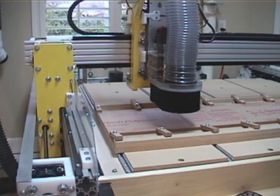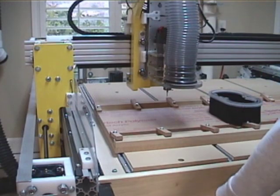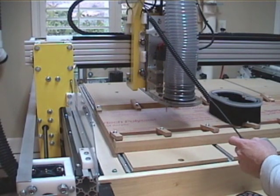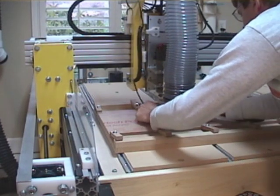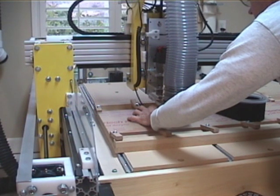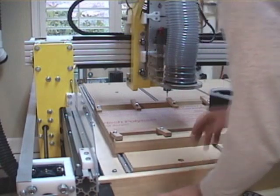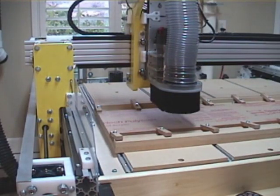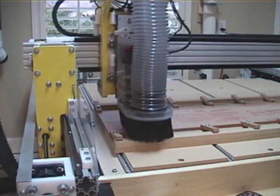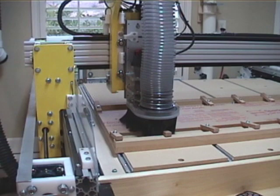Here's the dust shoe installed on the machine. Access to the bit is real simple — just pop it off and you have complete access to the bit to change it or to zero it. I'll zero it real quick and get ready to start the job. You can get over there very easily and use your Touch Pro. Then once you're done, simply install the shoe — it's right back on and you're ready to go. Just press run and you're off.